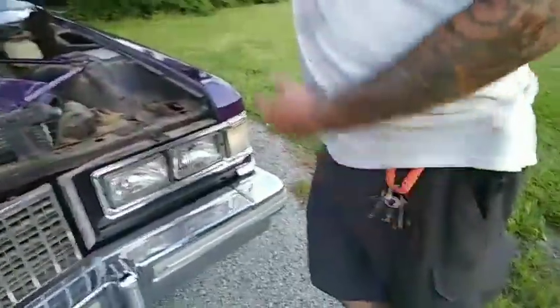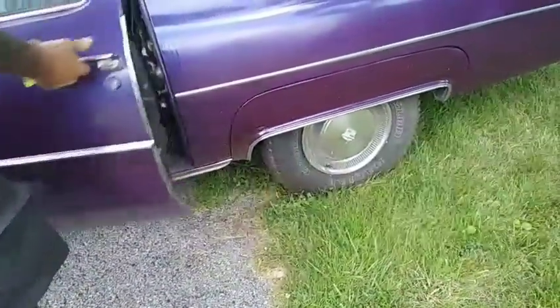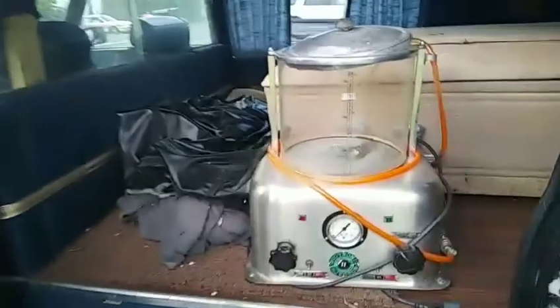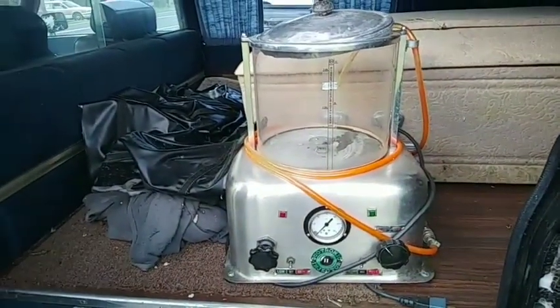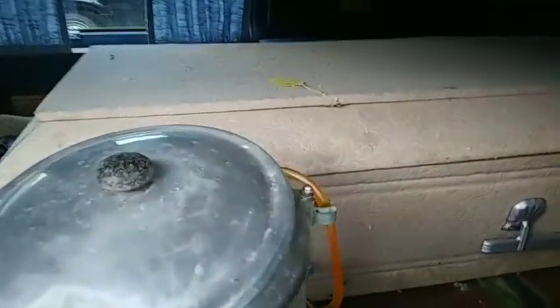Can we shoot inside the back quickly? Sure, I'll be happy to open it. There's a body bag and even a casket in the back.